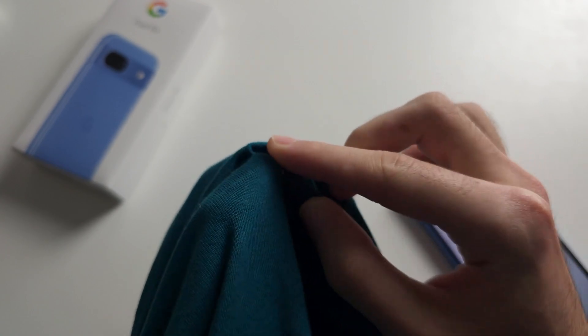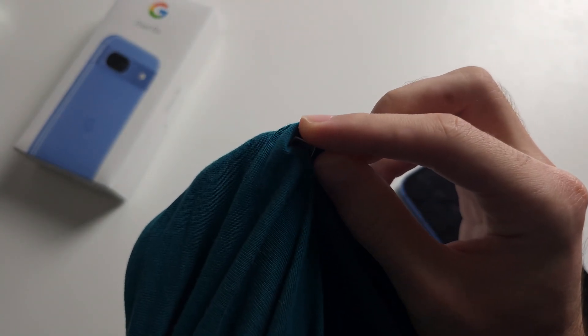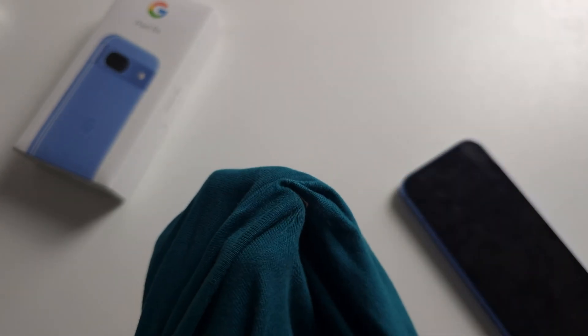If your SIM's internet is causing problems, the yellow gold contacts on the SIM may be dirty. Get a t-shirt or cloth and rub or clean that yellow part, then put the SIM back into your phone.